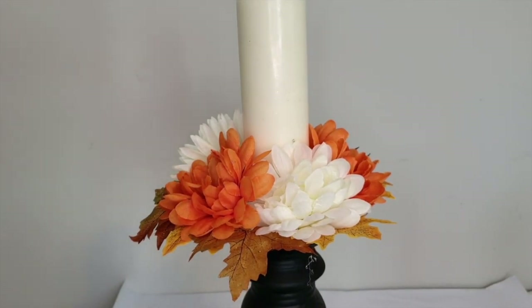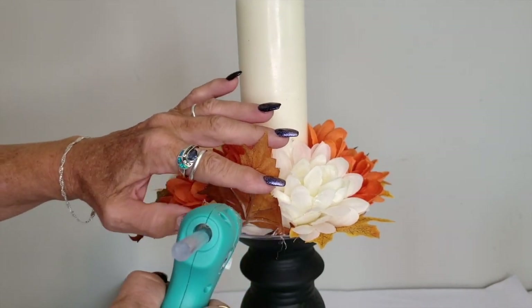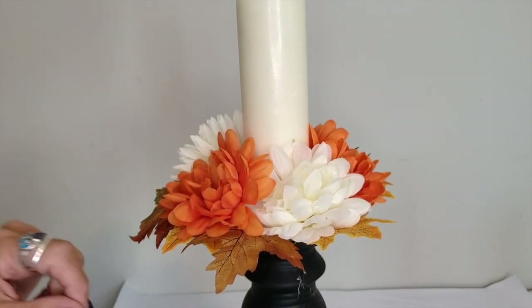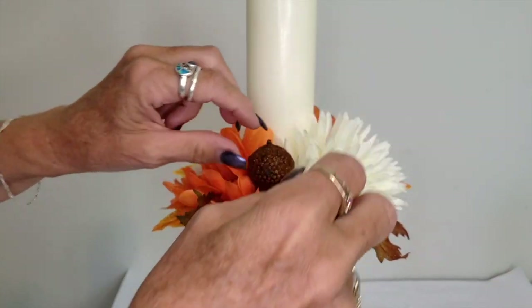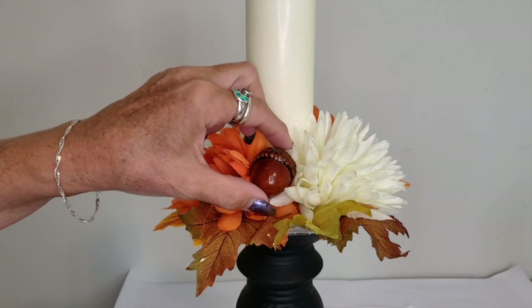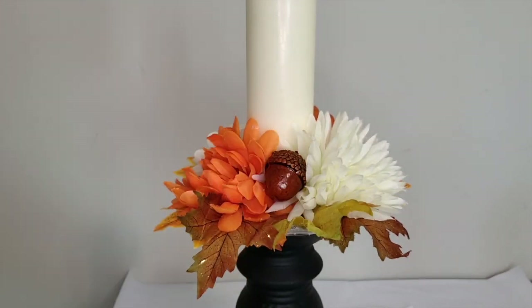I have a mixture of different kinds of leaves — some yellow and red ones, and then some that look a bit more brown with a bit of glitter on them. You can mix this up however you like. Once you're done with your flowers and leaves, you can tuck in any little fall accents. This is a little styrofoam acorn that I bought from the Dollar Store.